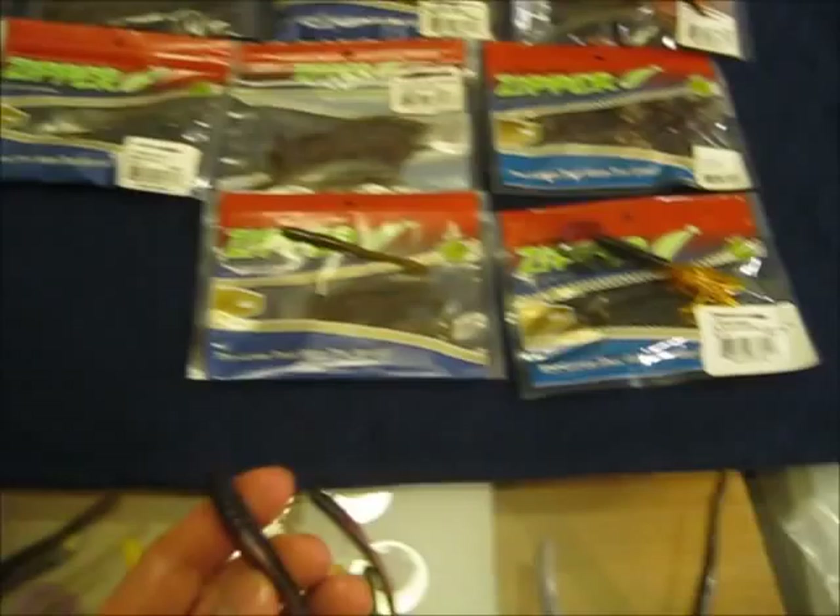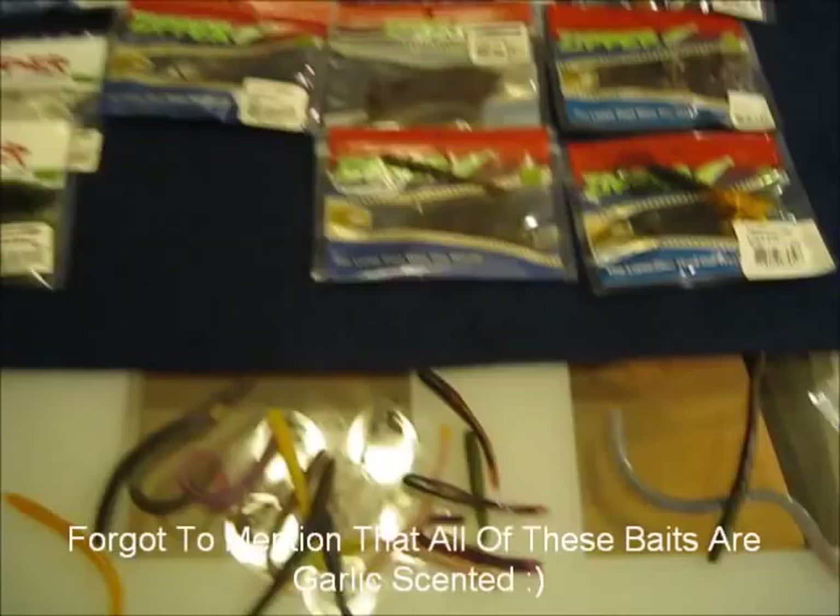I'll probably be using these for a lot of finesse fishing. These look like they work great on wacky rigs and even some of these will probably work really well on the drop shot. I'm really excited and stoked to just try these out. You guys should definitely check out zipwormcompany.com and try some of their products. I haven't tried them yet but I already know that I'm going to be satisfied with them.